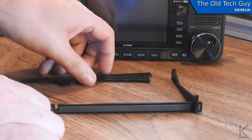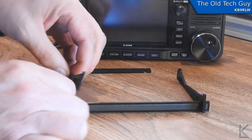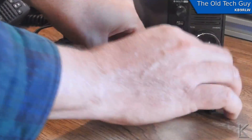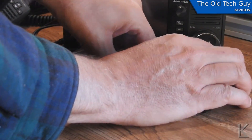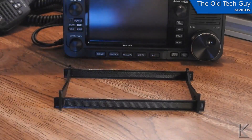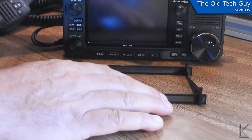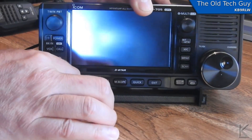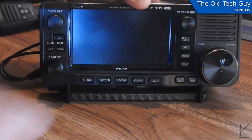To put the stand together, you just take these notches and put the pieces into them — move the radio off to the side for a minute, like so. And there we go — the stand is ready to accept the radio. It just drops into the front of it, like that. There we go.